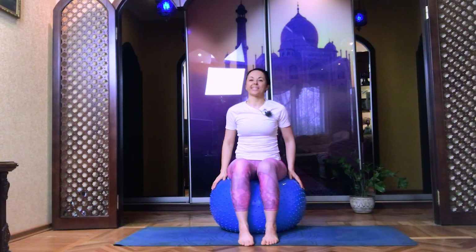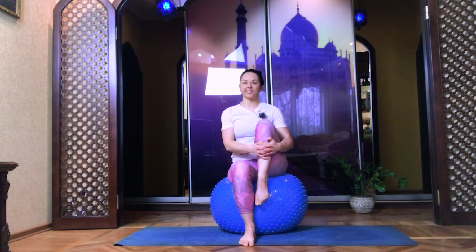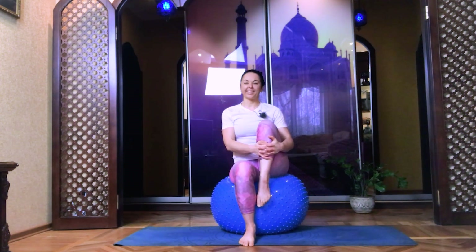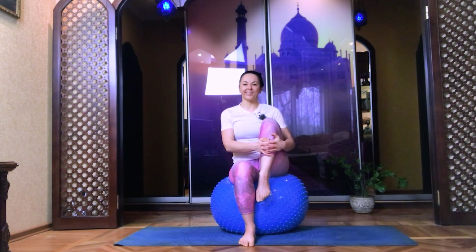Switch position of your legs — lift your left and press knee to the chest. Shoulders pull out of the ears and breathe into the tummy. Five, four, three, two, and one. Well done.